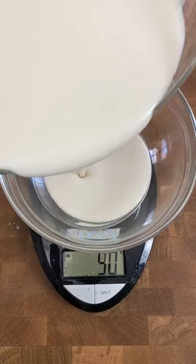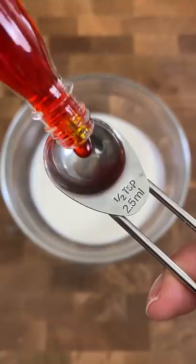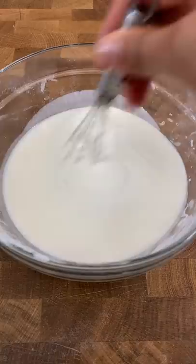This is based off of Sapin Sapin, which is a Filipino sticky rice dessert that's easy to recognize because it has three layers with different flavors and colors. The base is typically made with glutinous rice flour and coconut milk, and the glutinous rice is what makes it chewy, kind of like mochi.